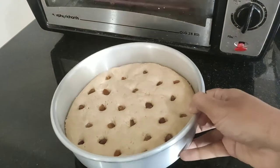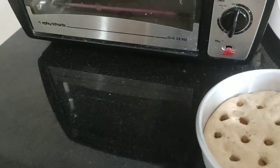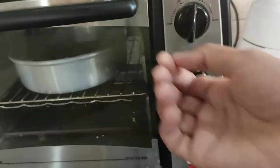It will be preheated in the oven. It will be preheated at 100 degrees. You can bake it with your hand.